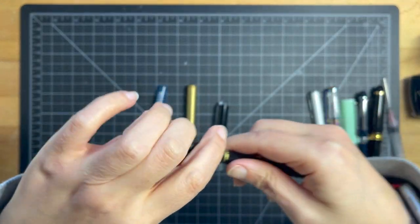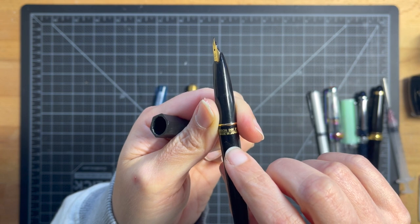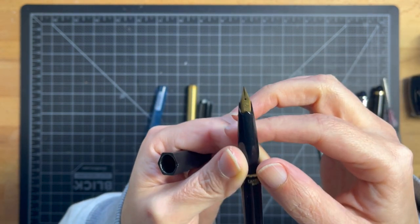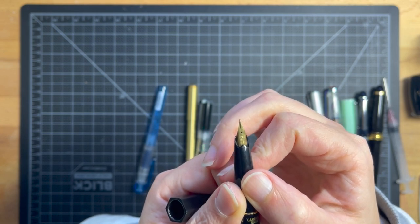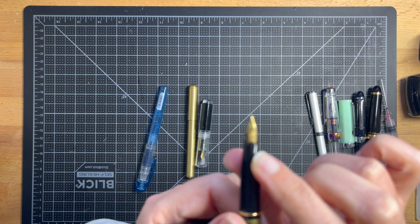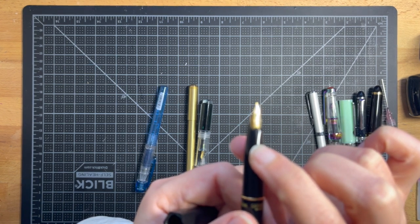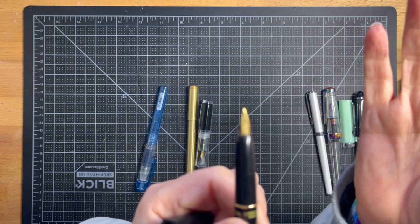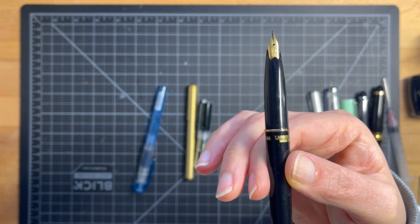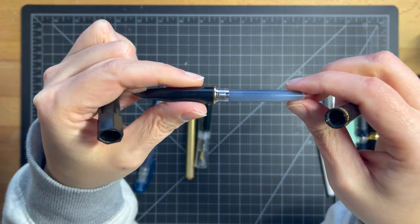The next option is the Platinum Desk Pen — this is the Carbon version, so it comes with Carbon ink cartridges, which are waterproof. But you can buy the non-carbon version too; it's the same pen as far as I know. This is an extra fine nib. Very well loved, very well used. These have a breather hole and they're actually really nice writers. The line width is more along the lines of a Japanese line width.